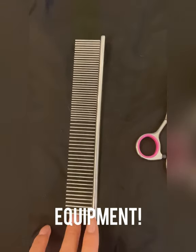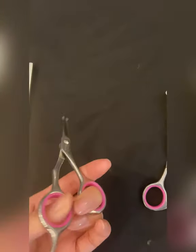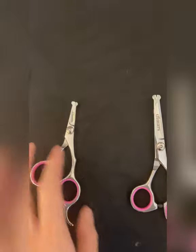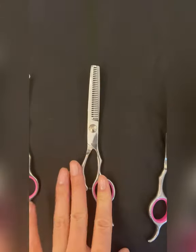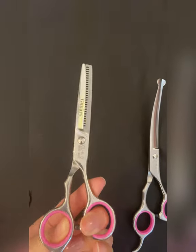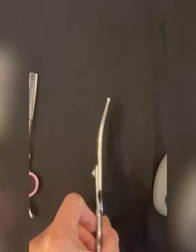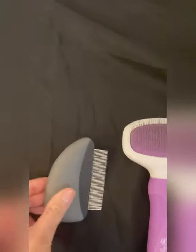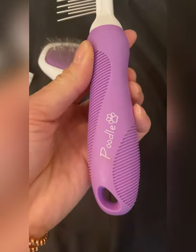Now onto the equipment. Barber comb. Small scissors to cut around her eyes. Medium sized scissors — we'll use that also to cut around her eyes — and these thinning shears to remove jagged edges. Curved scissors is a must-have. Flea combs to get the boogers out of her eyes. A poodle brush and a poodle detangler comb.